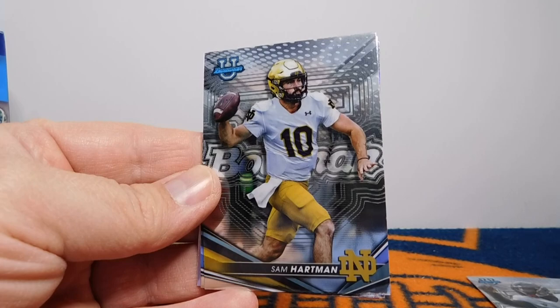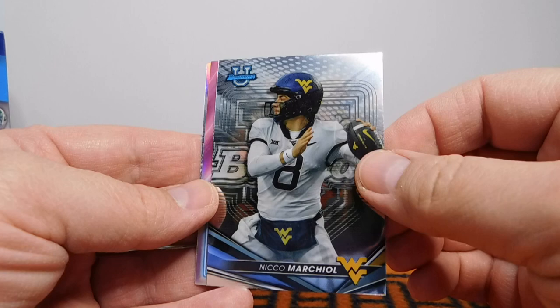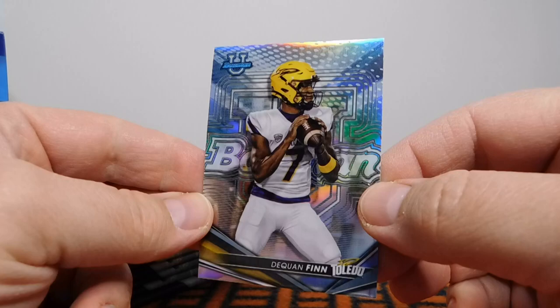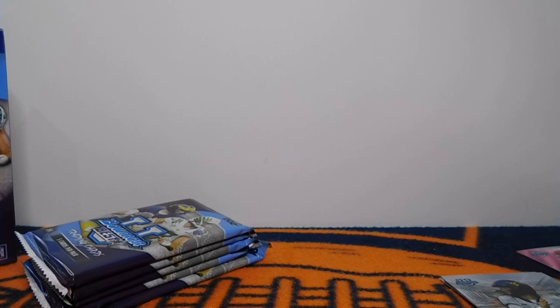We've got a Cameron Ward, Sam Hartman of Notre Dame — I really like these designs, it's a pretty sweet design. Bowman has been very impressive this year; I'm really excited for when Topps gets the NFL product as well. Very cool, we've got a Jalen Carter, Georgia Neon Neophytes — nice looking card, not numbered but a cool insert. And Daquan Finn, Toledo quarterback — that would be the refractor right there. Don't know much about him, but happy to get that refractor.